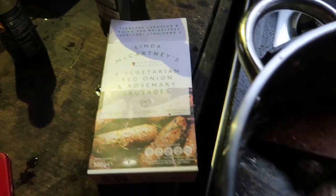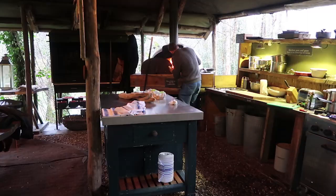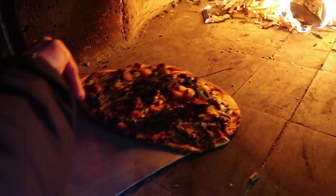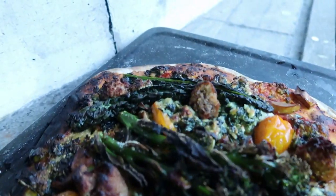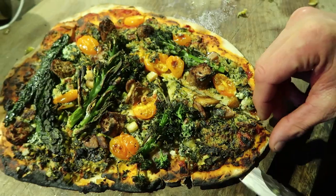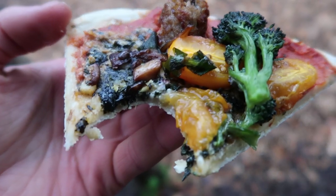Red onion, rosemary, and soup sauce. Italian macadamia pesto is super tasty. Really, really, really good.